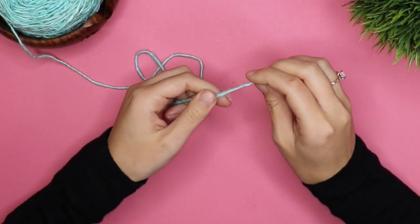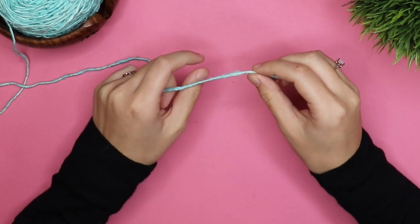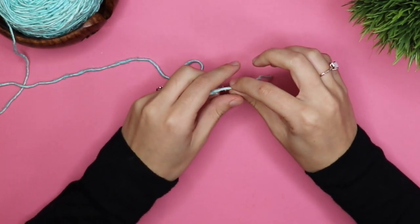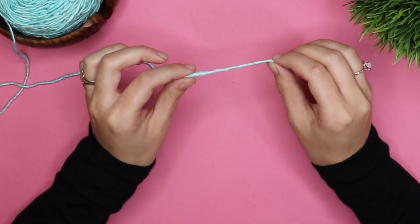Hey everybody, it's Julia and I'm going to be teaching you how to do the shell stitch today. Just keep in mind that there are a lot of different ways to do this — there are a lot of different iterations of this stitch, so I'm going to be teaching you one way but there are lots of different ways.